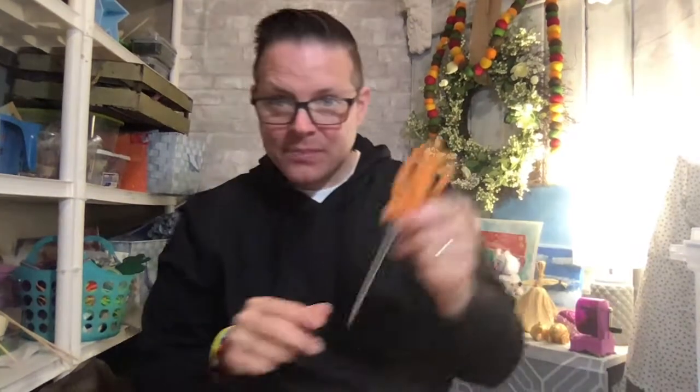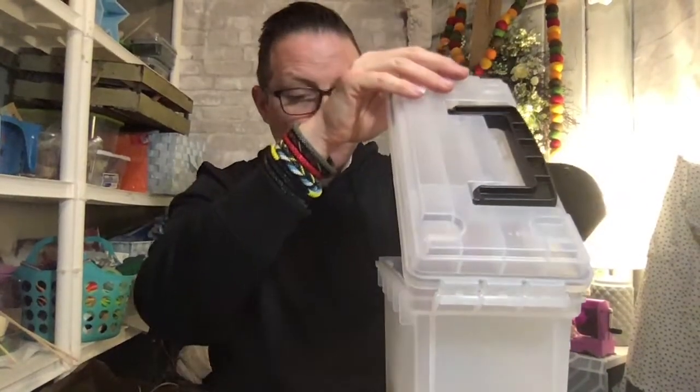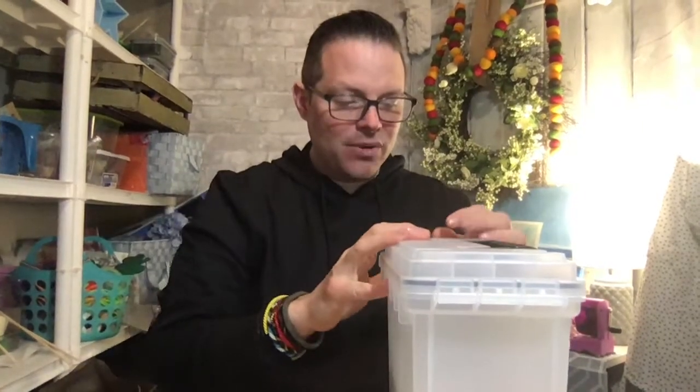Hello boys and girls, welcome back to Wednesday! We're going to have fun today creating a very simple yet really cool project. For today you will need some scissors, you will need some tape, and I keep them in here in my art studio - a straw.